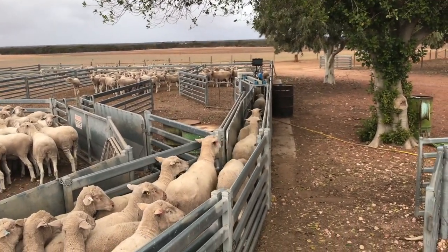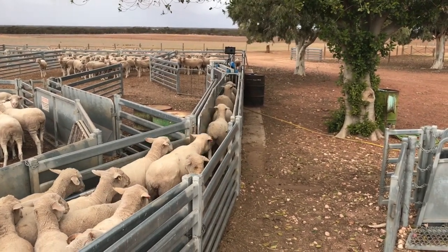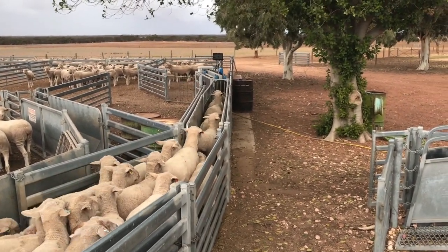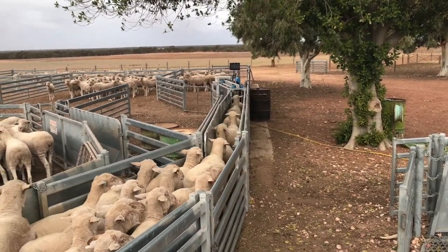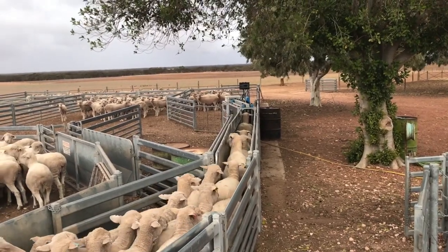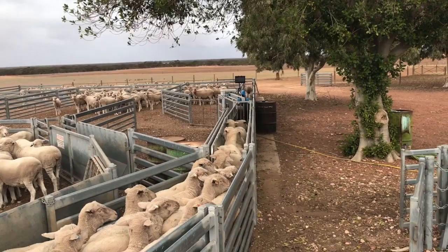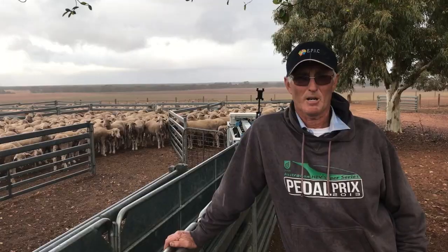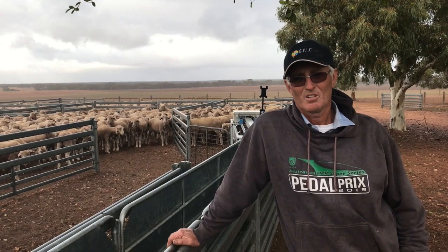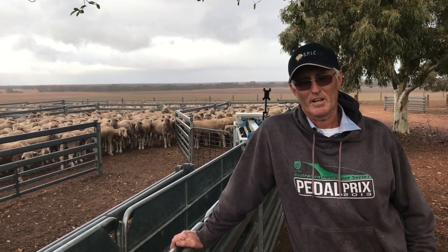Since then, we took a few weeks to get the sheep used to the drafter and to get it into the position that worked well for us. We've just weighed and drafted three ways about 400 ewes in 50 minutes. In what is a really tough season at the moment, it's allowing us to take measurements and keep data that's making a real difference to how I divide my sheep up to deal with the situation. I think over time it will make a real difference to the rate of improvement in our genetics as well.